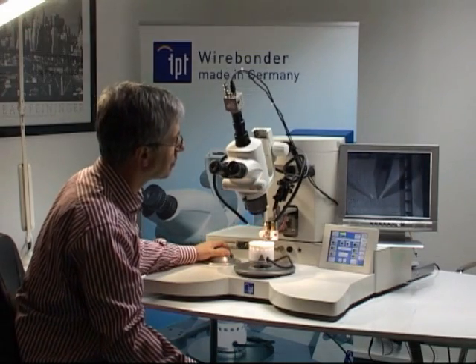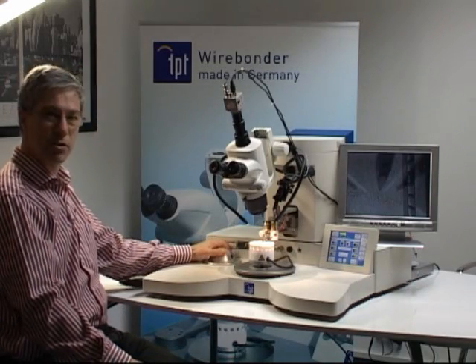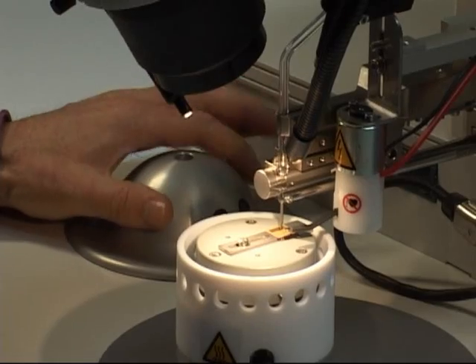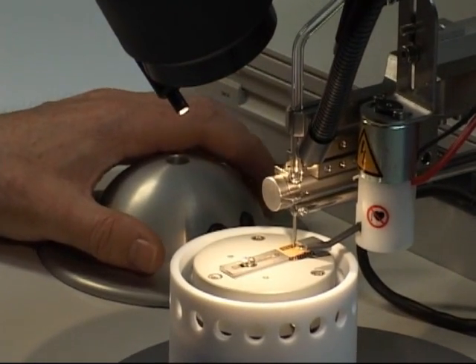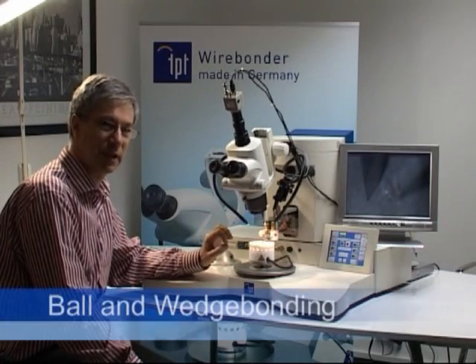Then you can start to make your bond. The bond is activated with the push button on the XY manipulator handle. Here you manipulate and also press the button for the first and second bond.